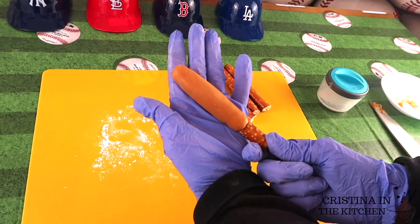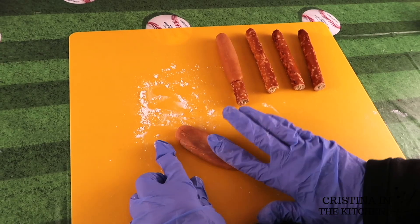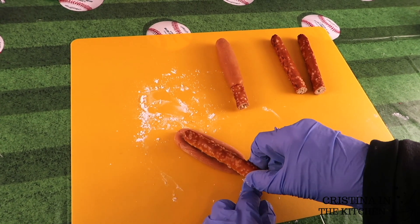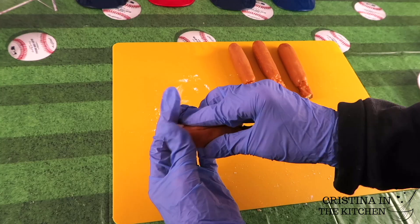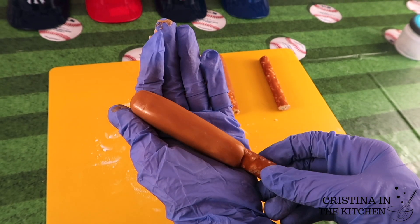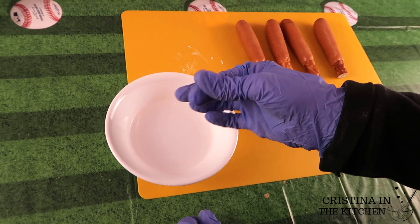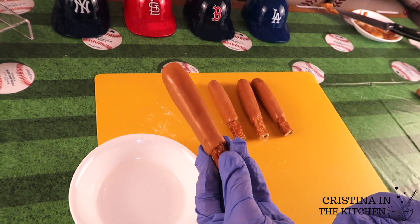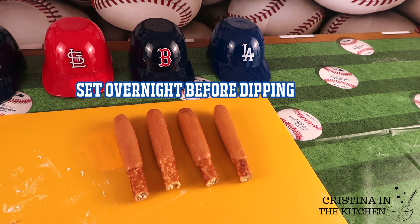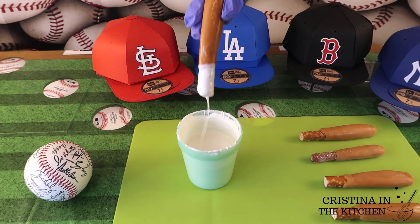For best results I recommend the Utz brand pretzel rods since they are thinner. I ended up using the Bachman brand and they were on the thicker side — although they still work, it requires a bit more shaping. So if you can find the Utz, definitely grab them for this — Team Utz wins for these treats! Since the caramel will still be soft and marks up easily, I allow them to sit overnight. Before setting them aside, the last thing I do is smooth out the caramel with a small amount of water.